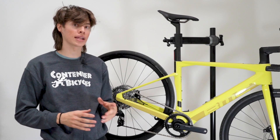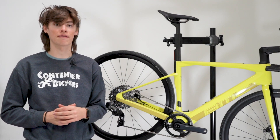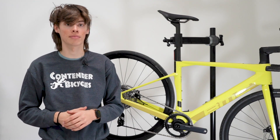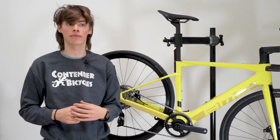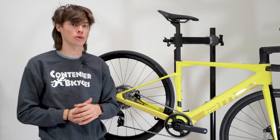Where the TQ really shines, and the kind of market it puts itself in, is being a lighter weight drive system. It makes the bike feel much more natural and much more similar to your normal road bike, gravel bike, or mountain bike. So if you want your rides to feel more similar and more natural, and you're looking to get on the bike and it feels familiar to you as a rider, that's kind of what the TQ is meant for.